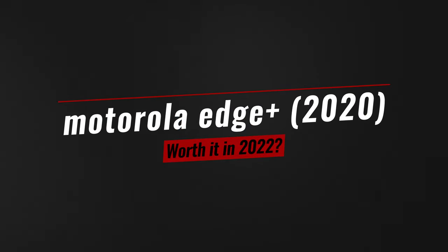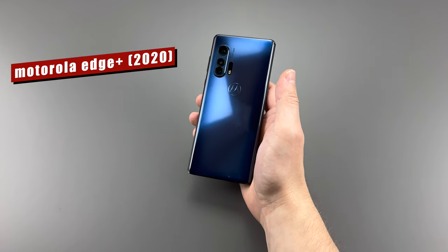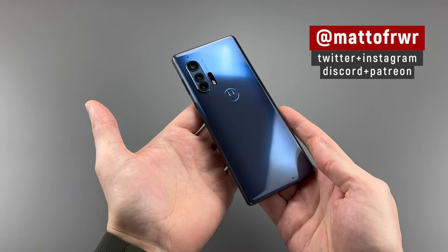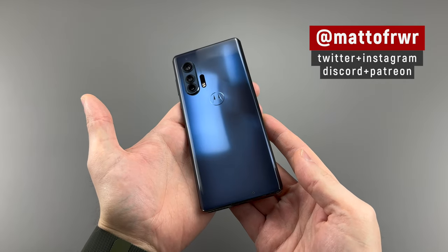Back in 2020, two outrageous things happened. I think you know the first one, but the other one was that this phone was launched at $1,000. Hello everyone, this is Matt from Real World Review, and this is Social Media. And of course, the phone we're talking about today is the Motorola Edge Plus from 2020.